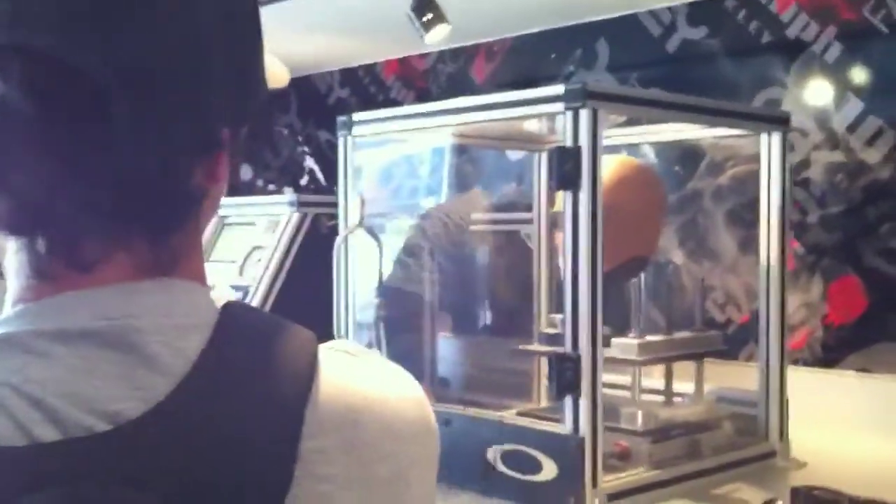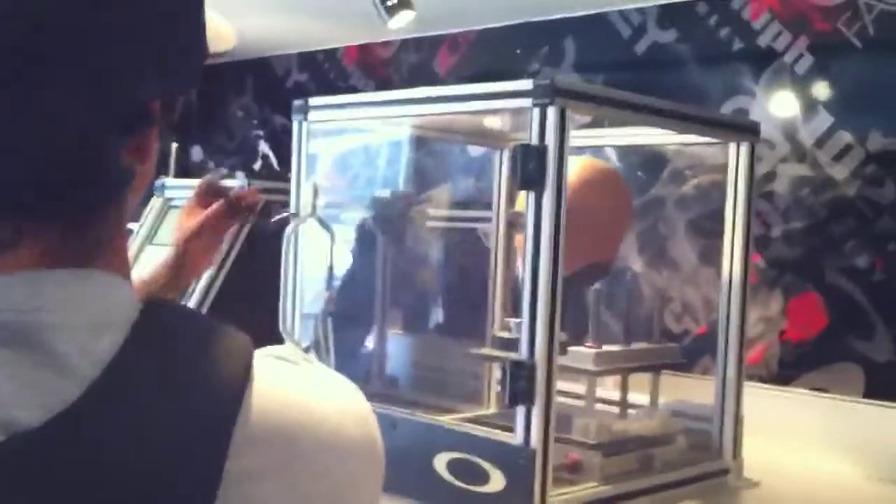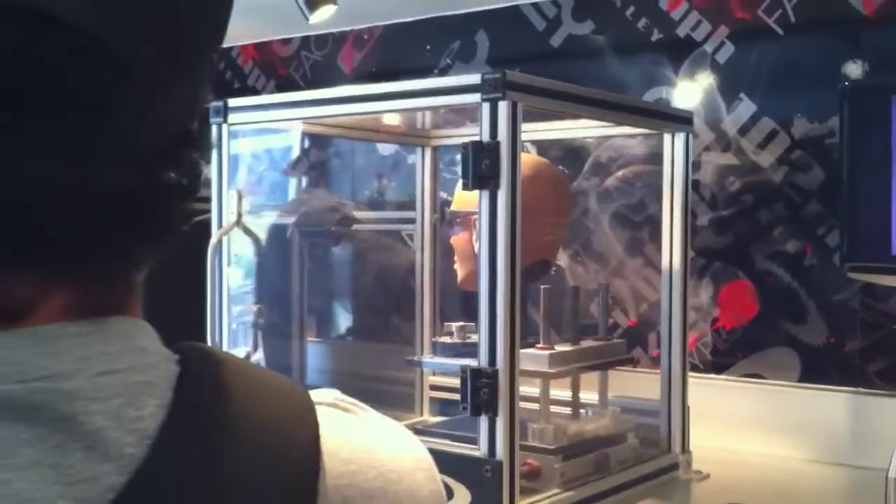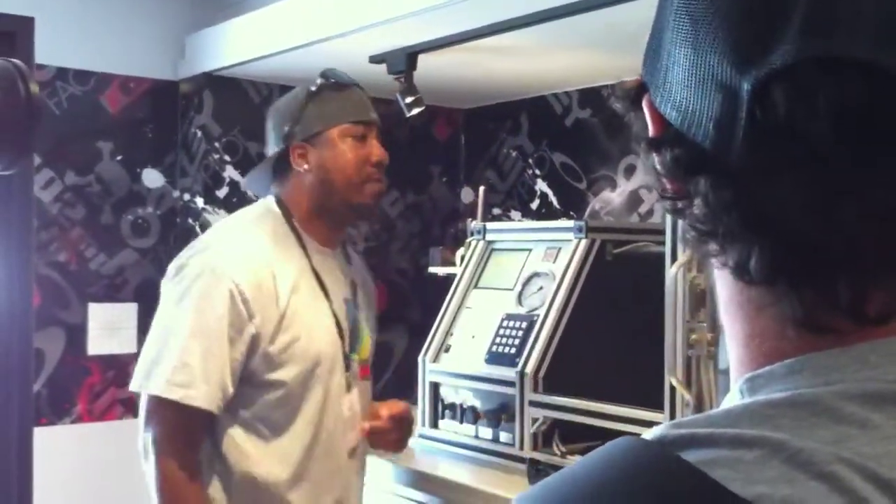What we're going to do is take a generic pair of uncoated glasses and run the procedures we're demonstrating here. First test: we're going to take a quarter-inch steel ball, at 8 inches of drop, traveling at 150 feet per second, which would be equivalent to 100 miles per hour.